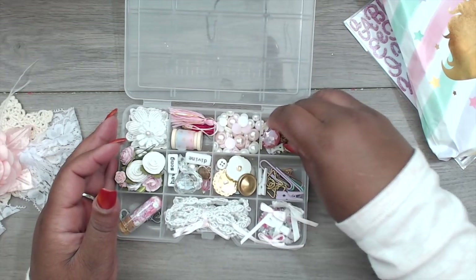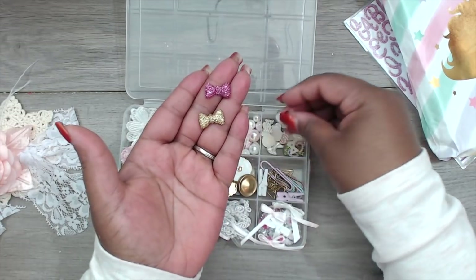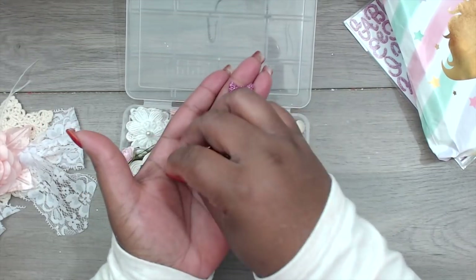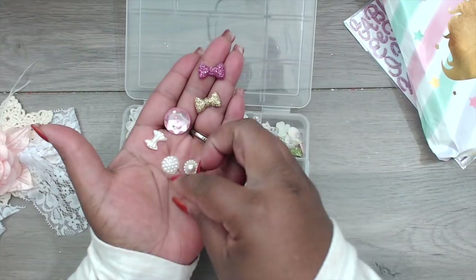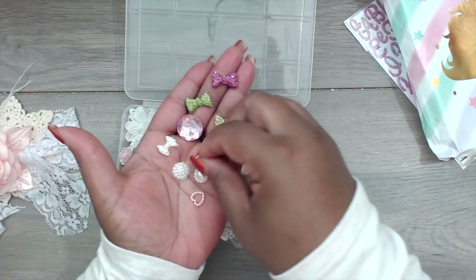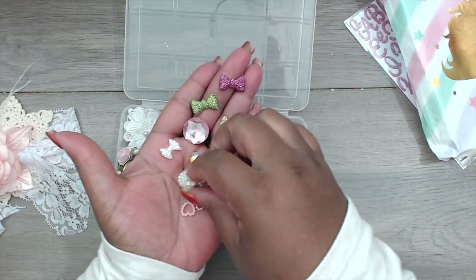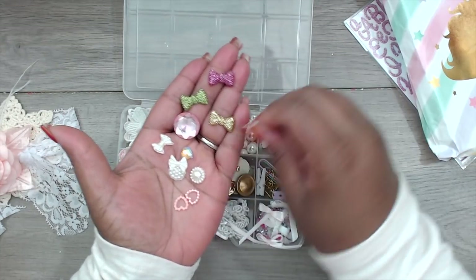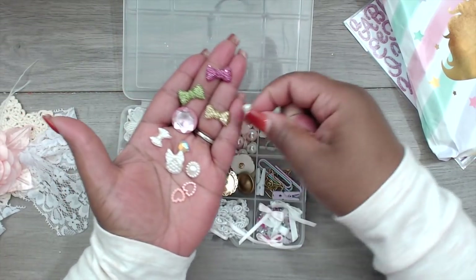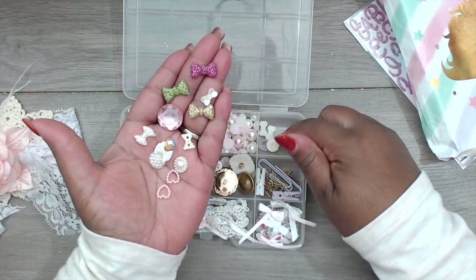In the last compartment she has glitter bows in gold and pink, flat-back bling, flat-back pearls, open pearl hearts in green and pink, and more bows. All these little doodads are so cute.